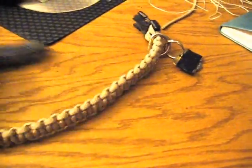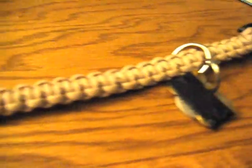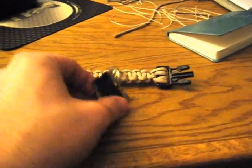I cut up her old collar, which was all raggedy, used the Fast-Tex buckles on it, and used the cobra weave on the paracord to make this nice, cool paracord dog collar.